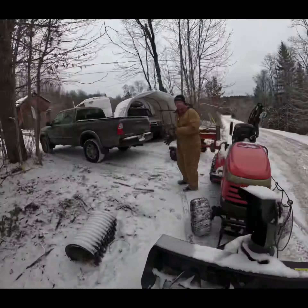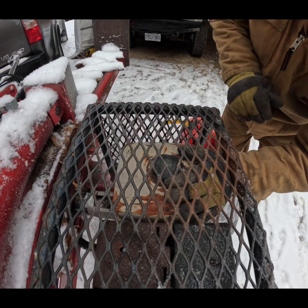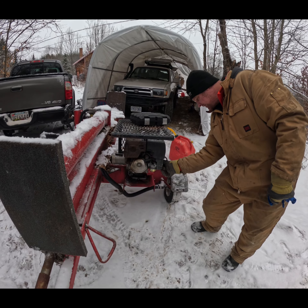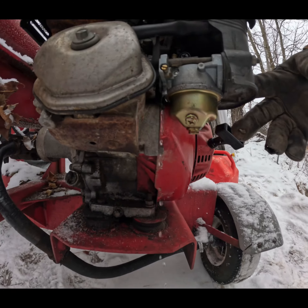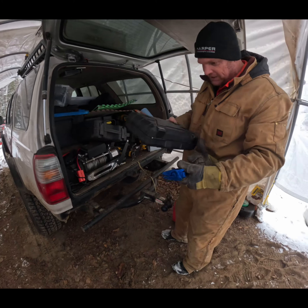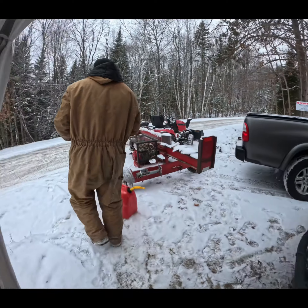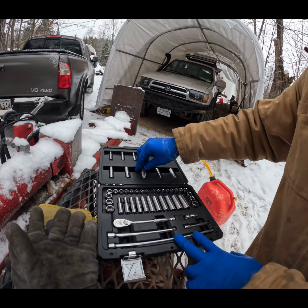The key switch doesn't work on this, so I have to go ahead and jump the contacts on the solenoid. That thing is really biting me here. The pit's not in there — it's just hung up. Definitely have to add that in now.